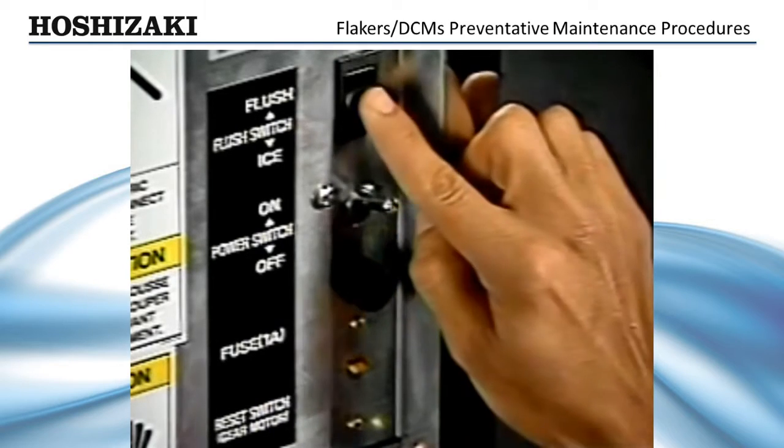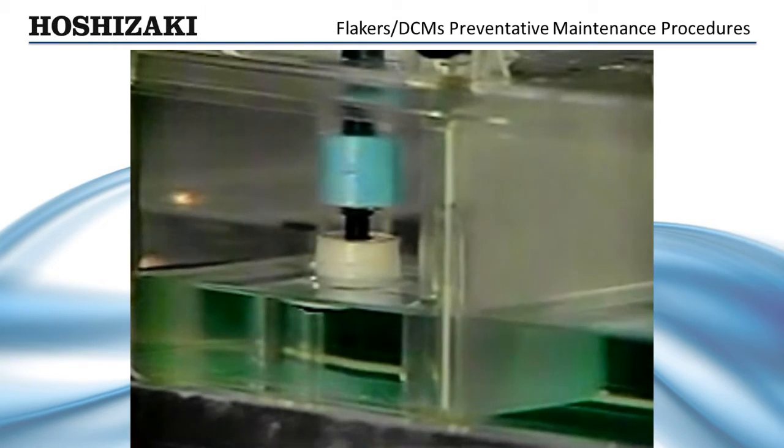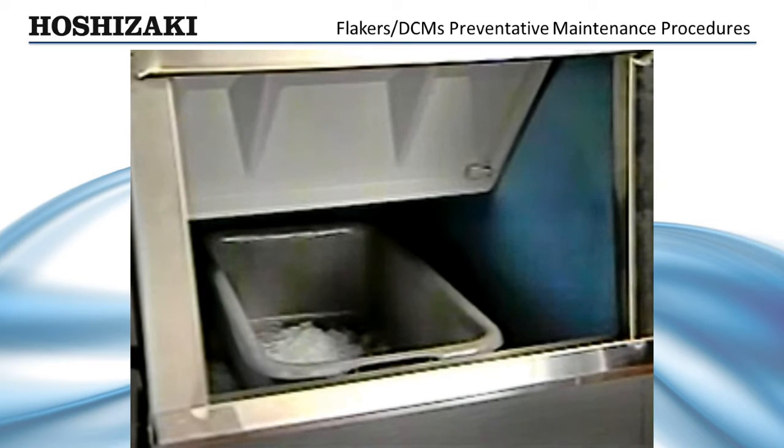Allow the cleaner to set for 15 to 20 minutes to loosen the scale buildup. Turn the control switch to on and the flush switch to ice. Allow the flaker to make ice with the cleaner solution until the low water safety operates. Place a container under the ice drop zone to catch the frozen cleaning solution, and then discard in a safe place.